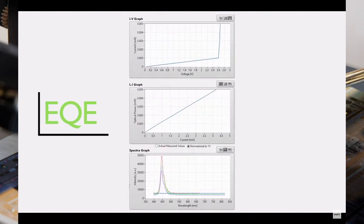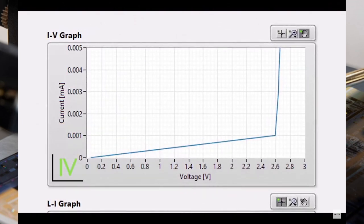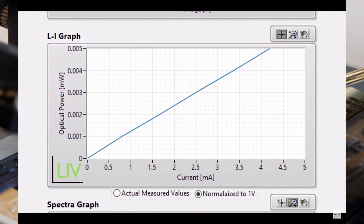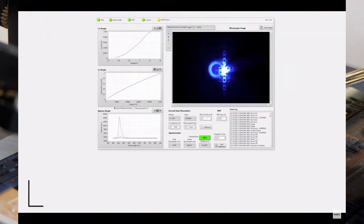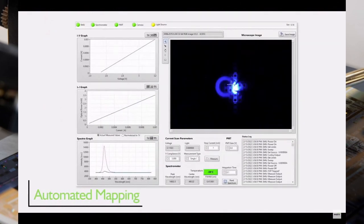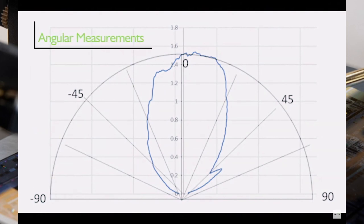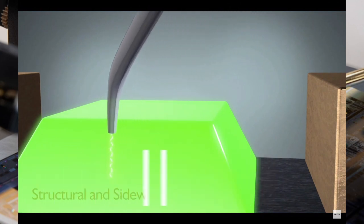We get the highest resolution optical emission, which tells us how the chip is behaving. One of the core measurements we do for customers is a thing called EQE — external quantum efficiency — and this lets us understand how healthy the chip is: how much electricity goes in and how much light comes out. We also do angular measurements.